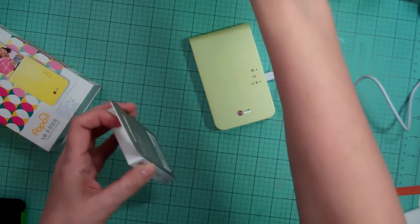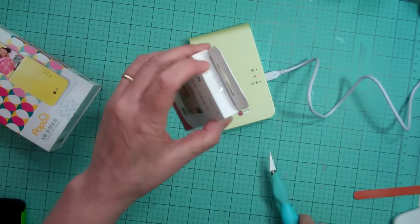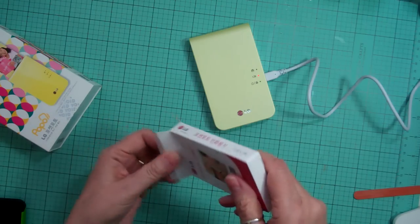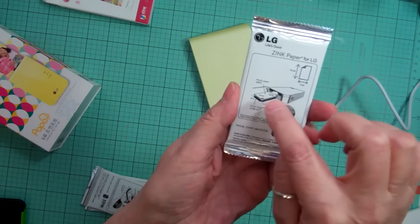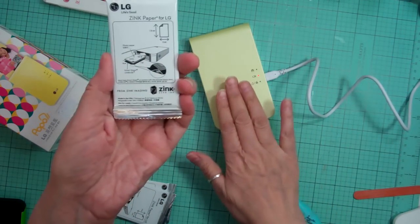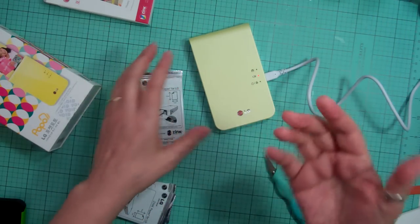It does not have any ink. The ink is in the paper — it's all little crystals — and when you print, the heat from the machine activates the colors in the paper.